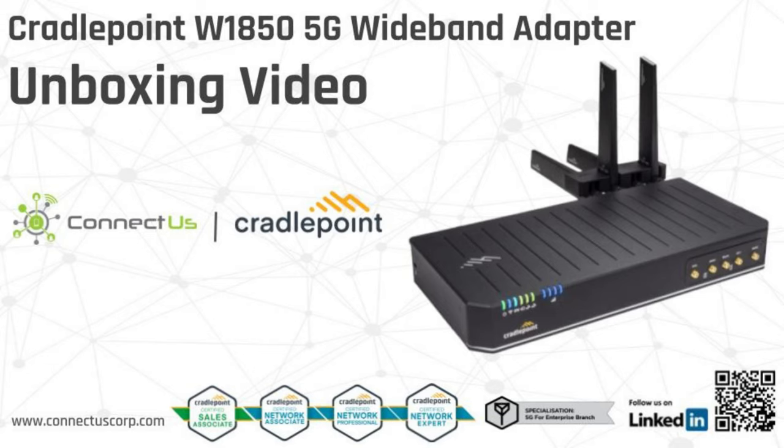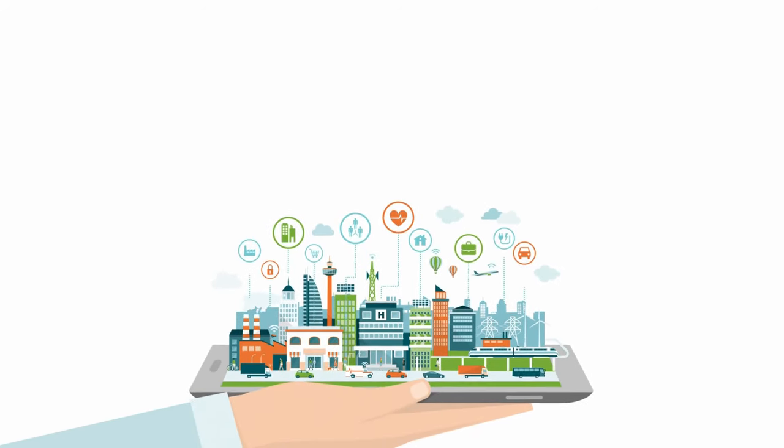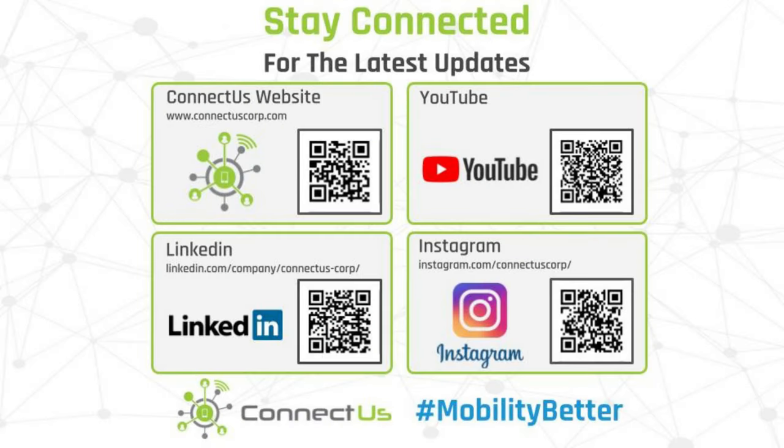This is Brian East with another Connectus-sponsored unboxing video. Thank you for watching and don't forget to follow us on LinkedIn by scanning the QR code on the following slide. I'll see you next time. Bye.